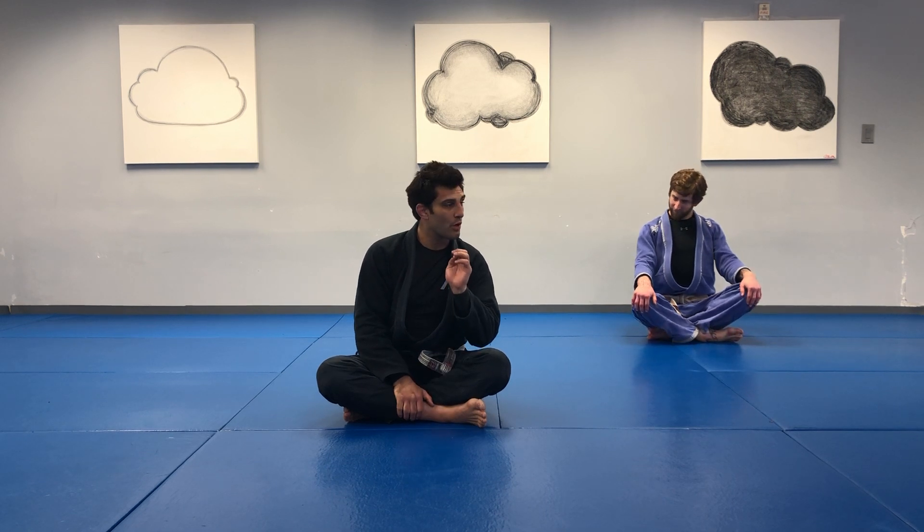Hey everyone and welcome back. Mr. Steven here with Mr. Kevin. We are going to work our bridging for one minute and then without even pausing we're going to go right into shrimping — forward shrimping for one minute.